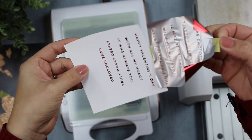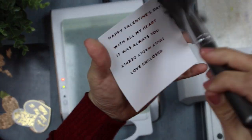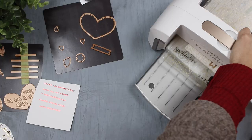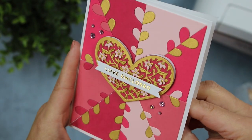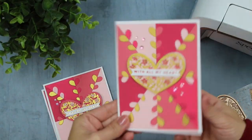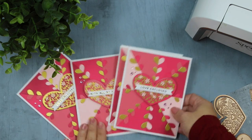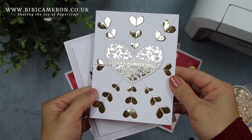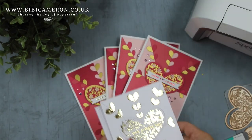To finish these cards I also used the Spellbinders Glimmer of this month and some banner dies to add those gorgeous hot foil sentiments. I hope you enjoyed this speedy video — it gives you a very good idea about how to solve issues you might have doing paper piecing using this kind of dies or any other intricate die. Thank you very much for watching and happy crafting, bye!